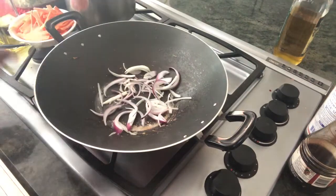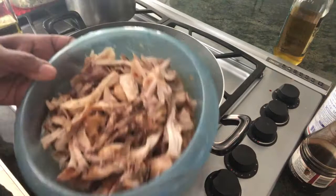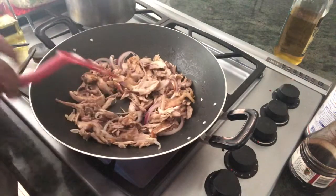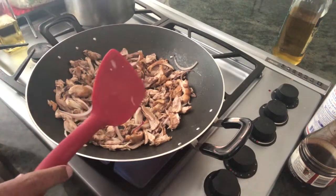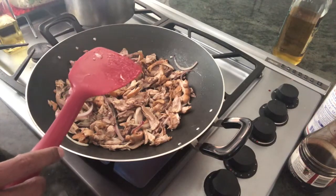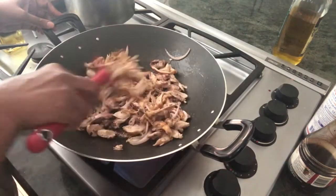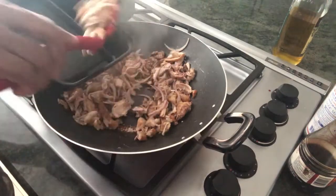Onions, garlic — sauté it. This is my shredded chicken. I think 800g to 1kg and after shredding it's so much. Just sauté it for two minutes and take it out. This chicken I got with legs and thighs — I cleaned it and boiled it with onions, garlic, and pepper and cooked it for some time. I have the stock too so I can use that. So I'm going to take it out. I'm cooking everything on high fire.